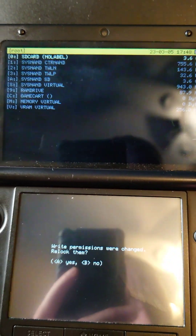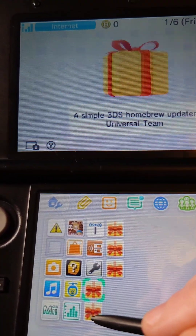Then press B and B again, then A to relock the permissions. Then press the Home button and A to power off the system. Then when we turn the 3DS on, we're gonna see all these presents, which have our homebrew.